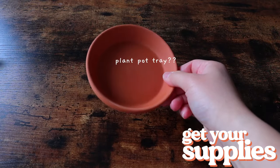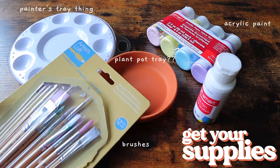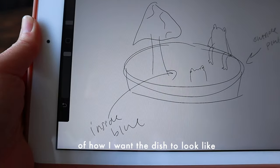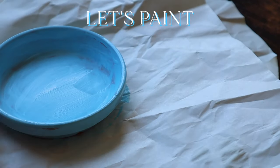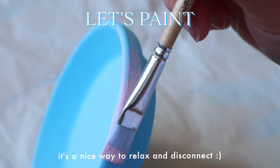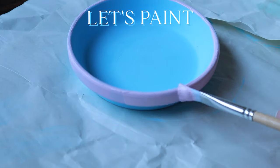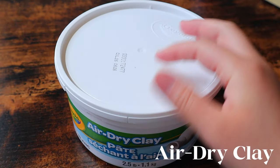DIY number two is probably my favorite — it's inspired by those super colorful and trendy clay jewelry dishes you probably see everywhere. I started off with a plant pot tray that I got at Michael's for less than a dollar and just decided to paint it a pretty baby blue color as the base. Then I went around the rim and painted it a light pink color just to give it some contrast.